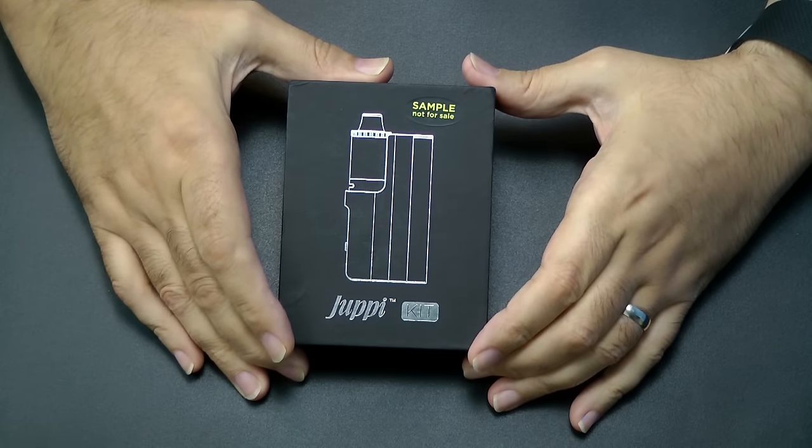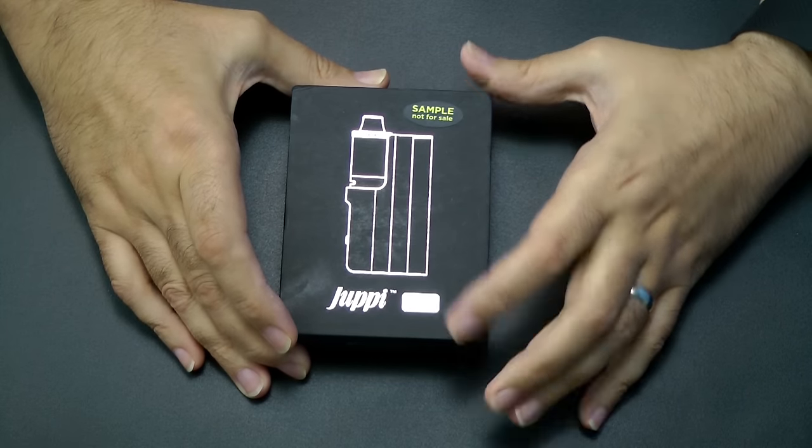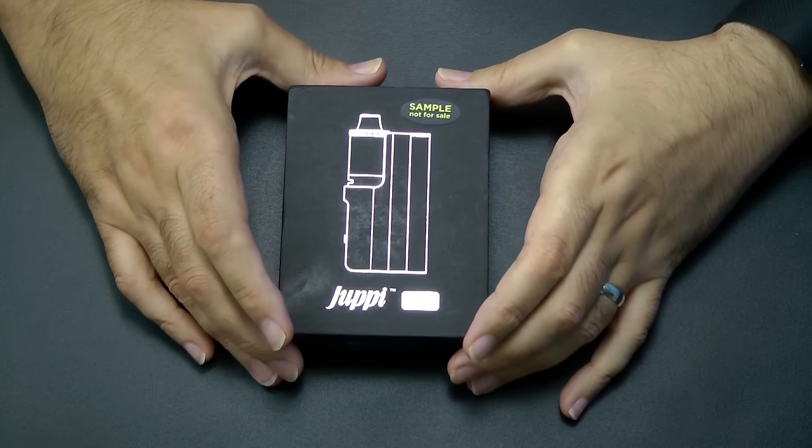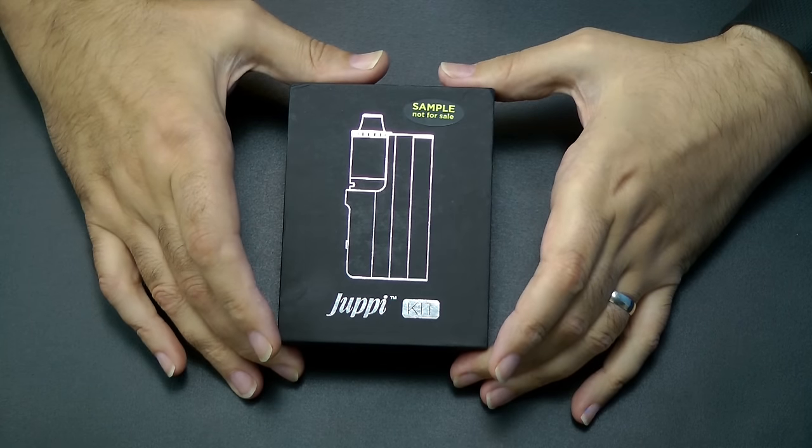Today I have for you the Juppie kit, and this is from Kanga — as you can see, it's a sample sent to me by Kanga. So we have a little look inside and I'll tell you what you get.